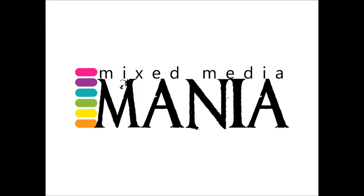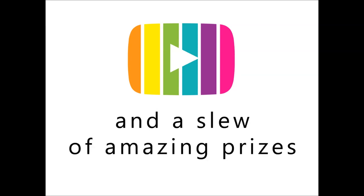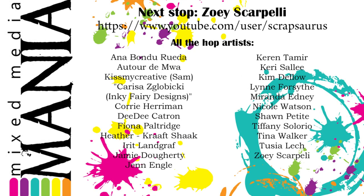Welcome to Mixed Media Mania YouTube Hop. If you are here, you already know that there are amazing artists, great prizes and lots of inspiration in each stop. By watching my video, subscribing to my channel and leaving a comment below till April 27th, you can win amazing prizes from our sponsors. I will tell you more during my video, so sit back and enjoy my Mixed Media Art Journal tutorial. Remember to subscribe and comment at each stop to win.